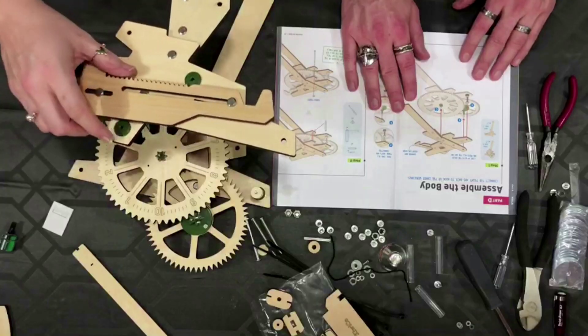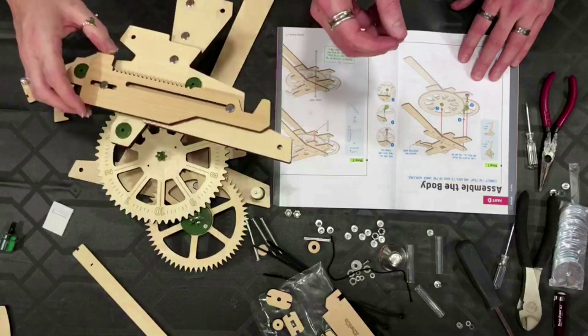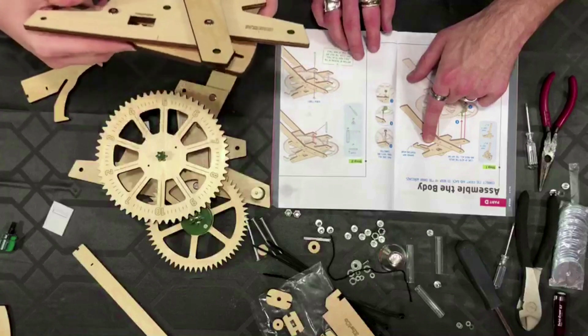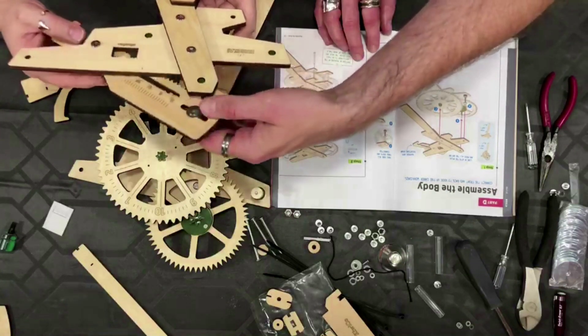Now comes the fun part — aligning two sides of the body. Remember how much fun we had with that with the ukulele? These three bolts, the brown ones I just stuck in there — you're going to flip this piece over and those three are going to stick on these pegs. Does it go below or above? It looks like this part is going above.